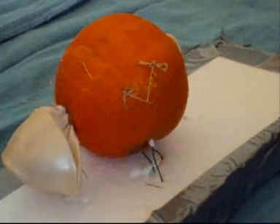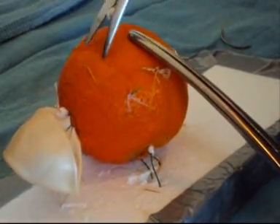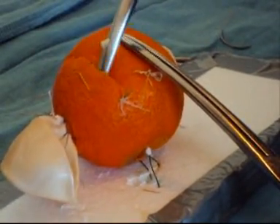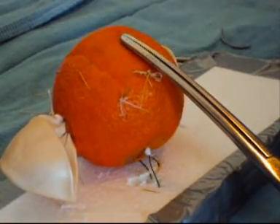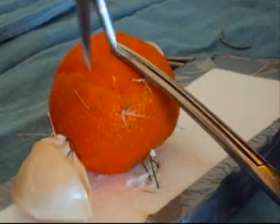Once we make an incision inside the prostate as done here, we can then incise the adhesions and create a plane between the so-called adenoma — or the pulp of the clementine — and the skin, which represents the compressed normal prostate tissue, exactly as we would do in real life. This plane can be extended further around.